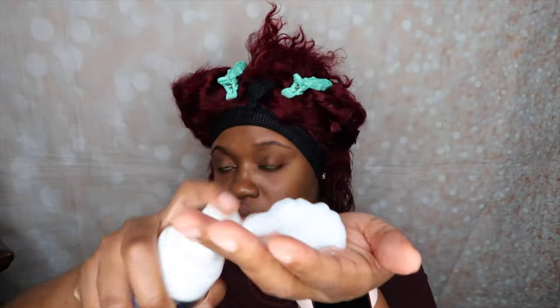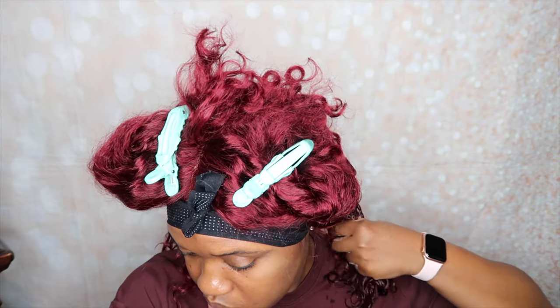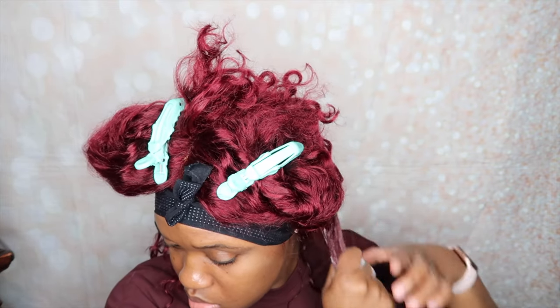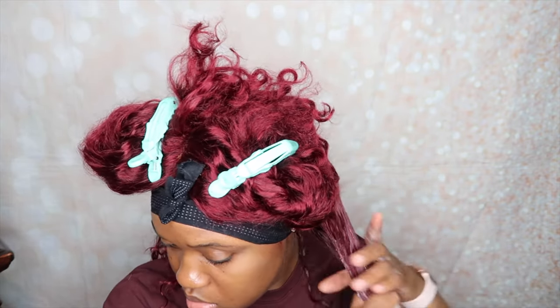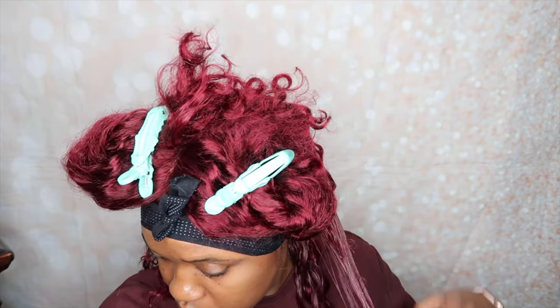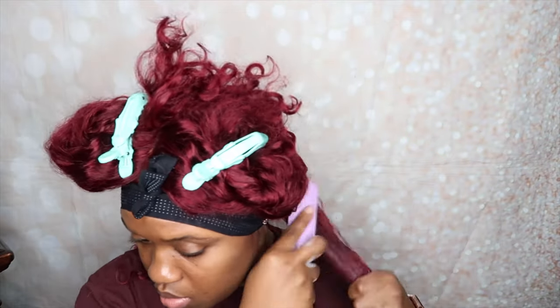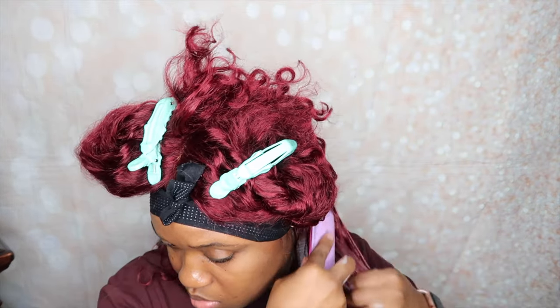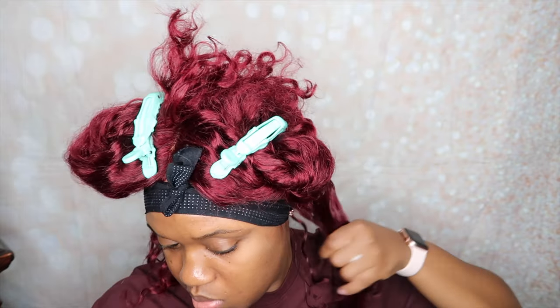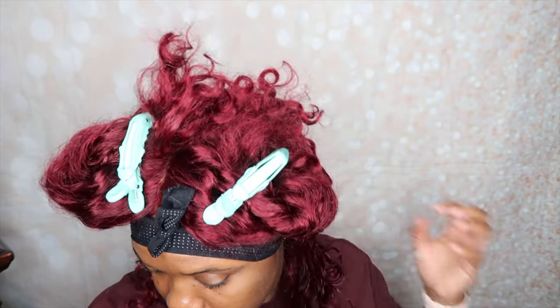I also wanted to mention that I did wash this hair and the hair actually bleeds. So that's something to look out for if you guys are interested in purchasing any colored hair from Shein. I washed it and even on my third shampoo there was still some bleeding. I was actually supposed to wear this wig on a recent vacation and I opted out because I didn't want any mess on my clothes, since I knew I'd have to wet the wig quite often — which is why you see me with a burgundy shirt in this video.